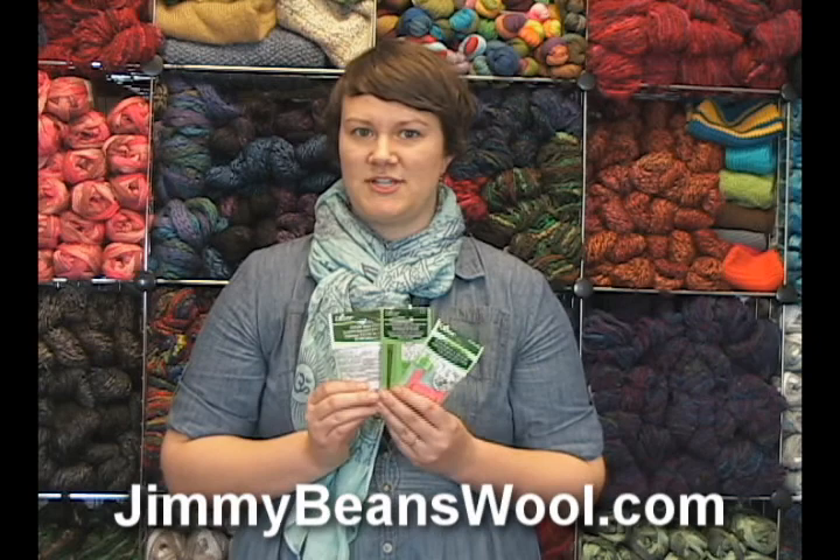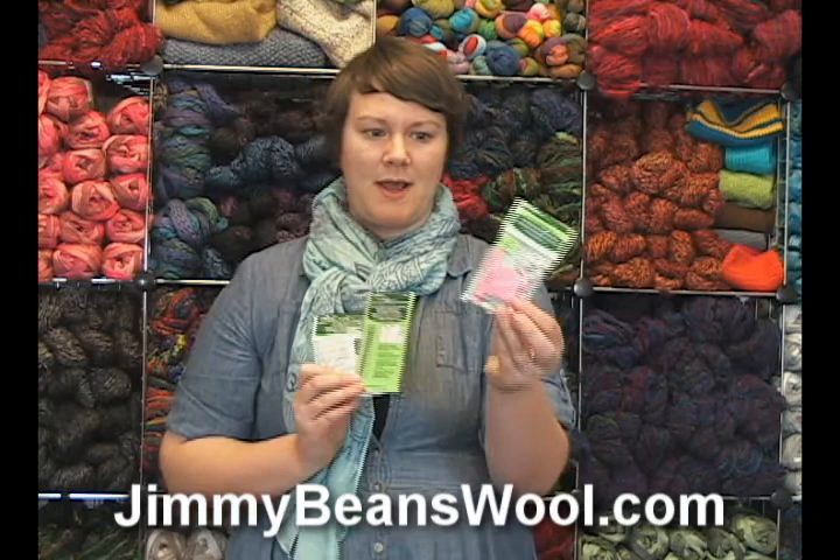Hi there, I'm Kristen from Jimmy Beans Wool and I have a few notions here from Clover that are brand new and I'm going to share them with you.